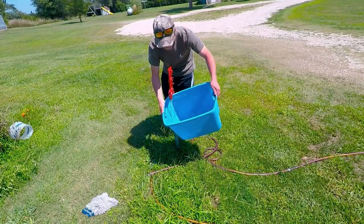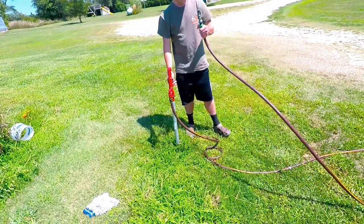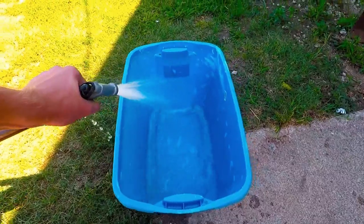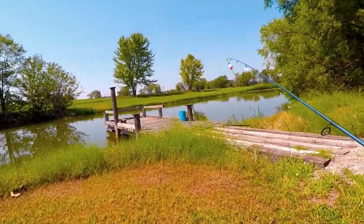But the first thing we need to do is set up a tank so we can hold all of our bait fish. After I got it all filled up, I put a little grate on top so nothing falls into the water, and then I got some aerators putting more oxygen into the water. Now all we need is bait fish, so we're gonna go to a pond and catch some.